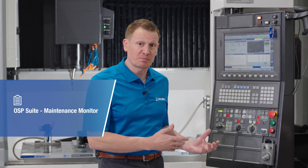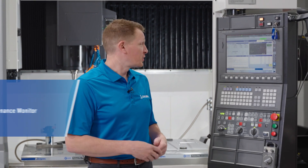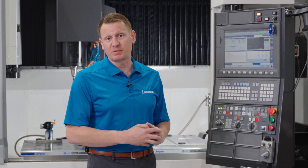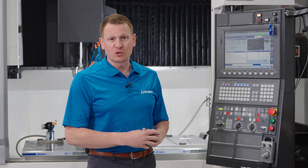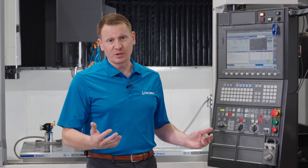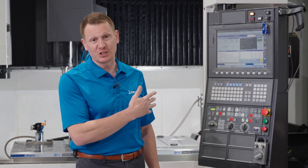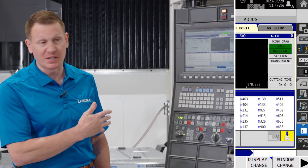If you have an updated OSP control, whether it is a P300 or newer, you have what we call OSP Suite. Within OSP Suite lies the functionality of Maintenance Monitor, which helps you track maintenance on the control of your specific machine tool, no matter what category of machine tool that may be.